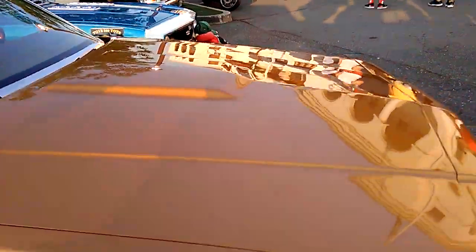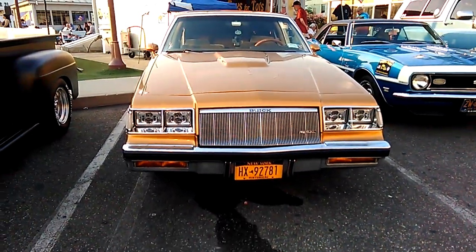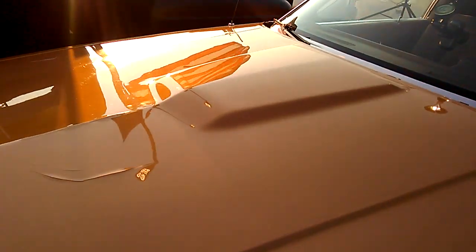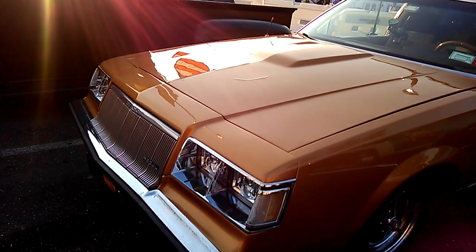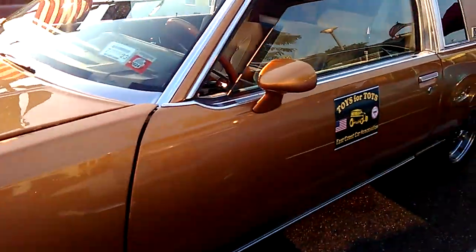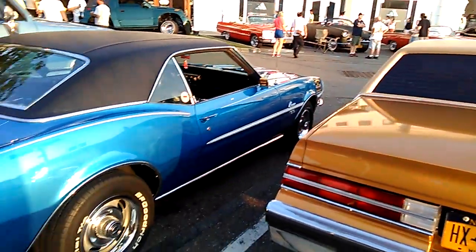We got another G-body — same as the T-Type on the other side. This is like an '81 or '82 Regal, and it's an '85 — the end of the G-body. It's got a scoop on the hood. It's been repainted; he's shaved all the name badges off — the Buick, the Regal, all that stuff.